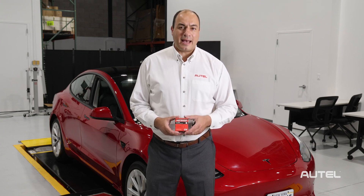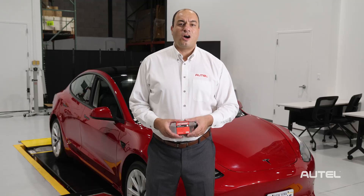Today, we want to get a little more in-depth with Autel's new BLE TPMS sensor. Over the past several years, we have seen Bluetooth Low Energy, or BLE, TPMS sensor technology emerge in our industry.